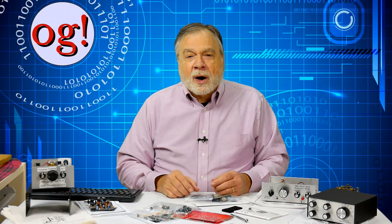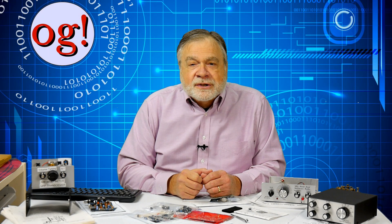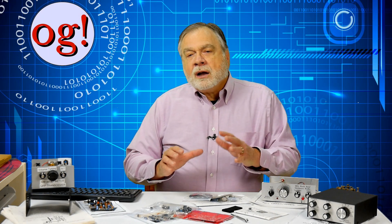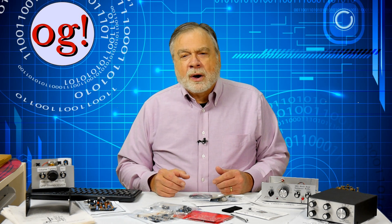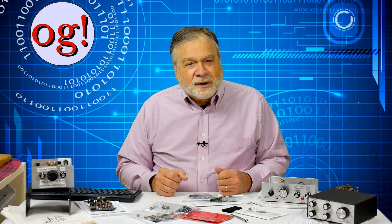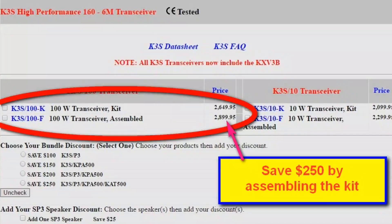Soldering is generally required. There are even learn-to-solder kits, which you can Google for. Note that unsoldering is sometimes required, especially if you install the wrong part. I admit I'm not very good at unsoldering. I note here that Elecraft offers solder-free kit versions of its popular radios. They can lower the price of their equipment by passing on to you the time and effort required for final assembly.